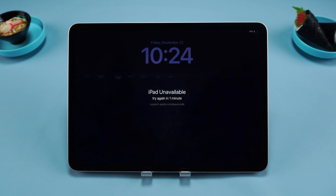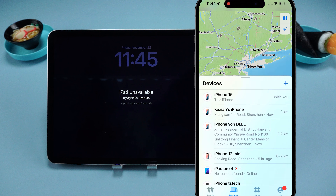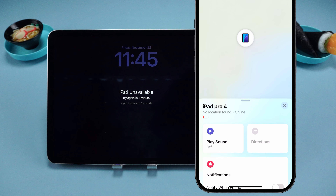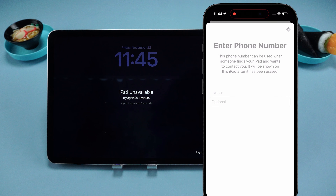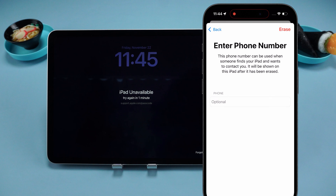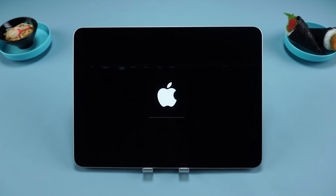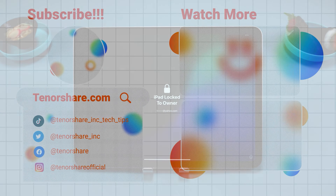Method three: erase iPad using iCloud. This method requires Find My iPad to be enabled and the device to be connected to the internet. Open Find My on your iPhone, select Devices at the bottom, and find the iPad you want to reset from the list. Choose Erase This Device to wipe the iPad data, follow the prompts, and enter your Apple ID password to complete the reset. Once the process is initiated, your iPad will start resetting — wait for it to restart and the reset will be complete.